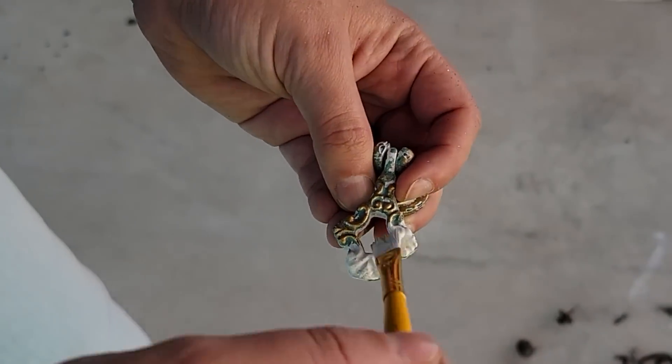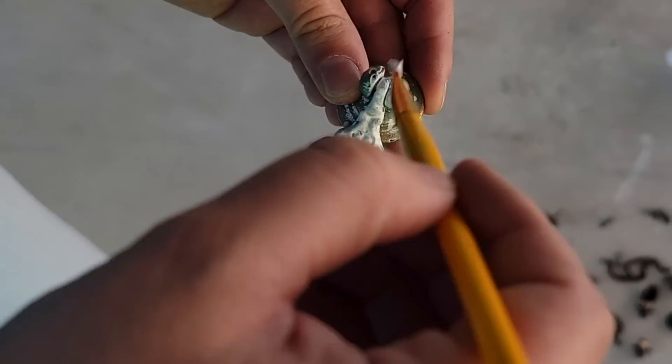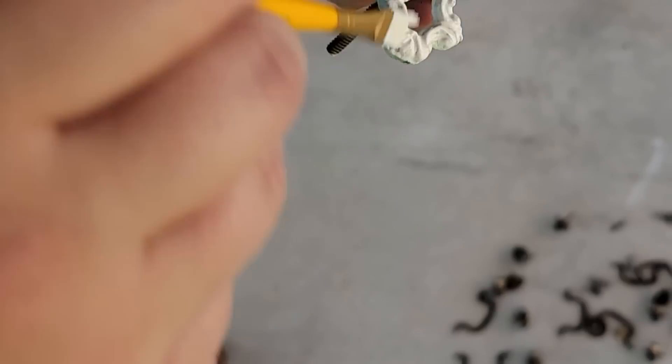Another handle I got from Hobby Lobby was this one right here — it wasn't the right color but it was the right shape, so I just painted it white to match the other ones.